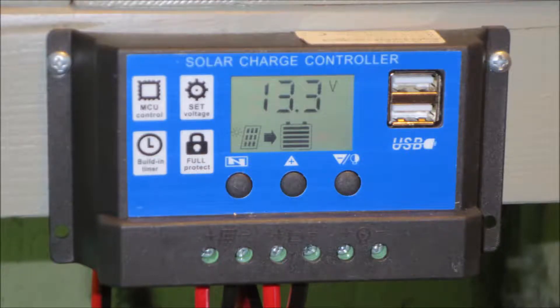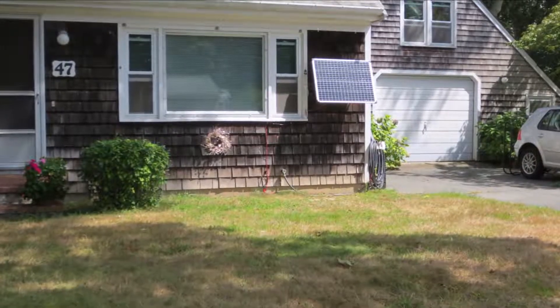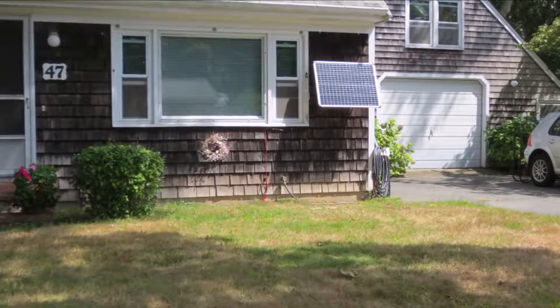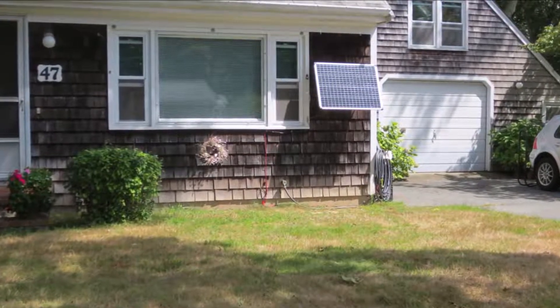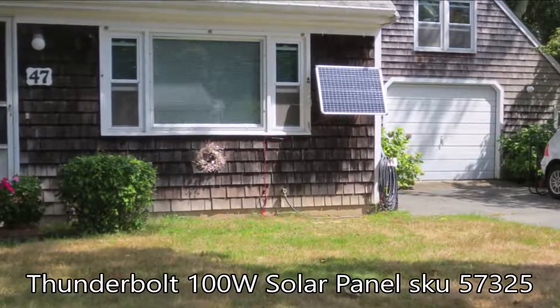As nice as those two battery charger maintainers are, they're no match for this $15 off-grid solar charger. What's the difference? Solar charger maintainers stay on during a power failure. All you need to keep working is a single 100-watt panel like this one and sunlight.